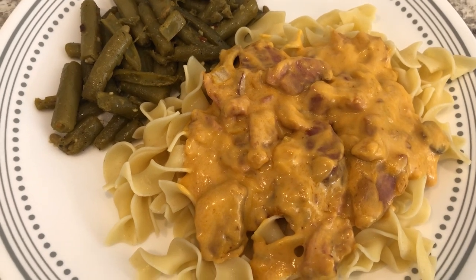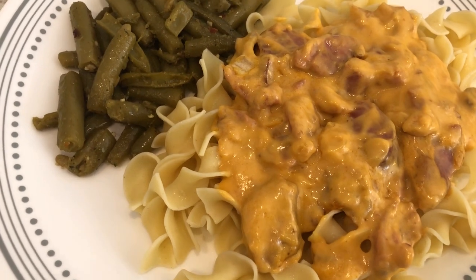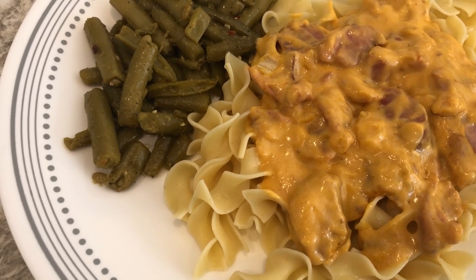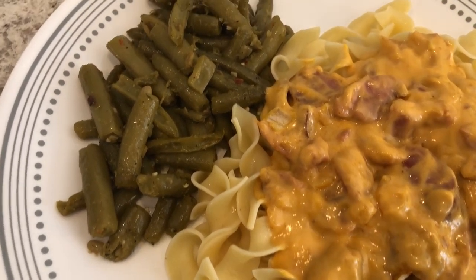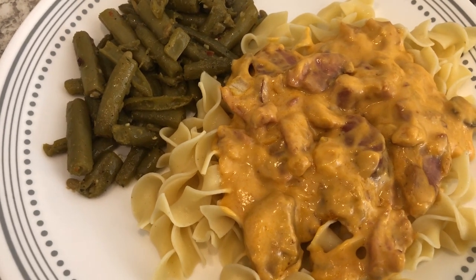Here's the ham stroganoff. It may not look like much but it is absolutely delicious — so savory and rich. It's a nice change from chicken stroganoff or beef stroganoff. I'm serving mine over egg noodles and with some green beans. This is what we are having for dinner tonight, and we will see y'all next time.